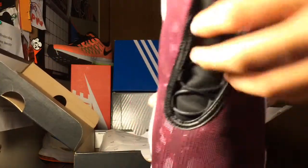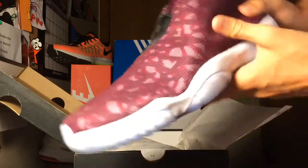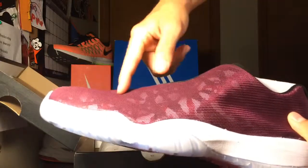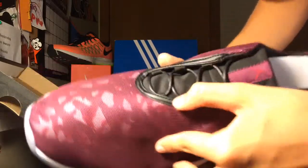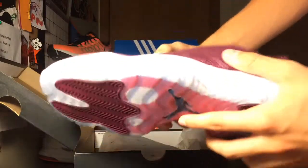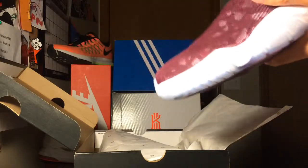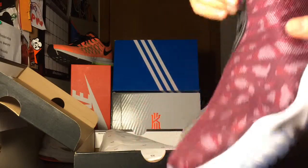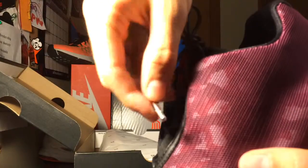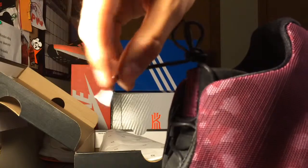These are the Bordeaux camo Jordan Futures — it's like a maroon magenta Bordeaux camo on the tongue. It's got a nice Air Jordan 11 outsole, as you can see — icy sole. Got the silver lace tips, or aglets, whatever you like to call them. These are so nice.